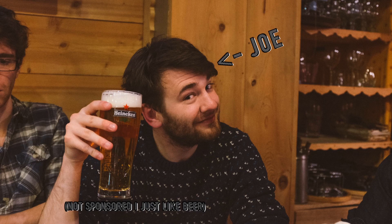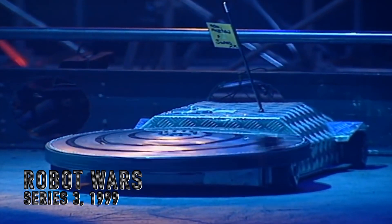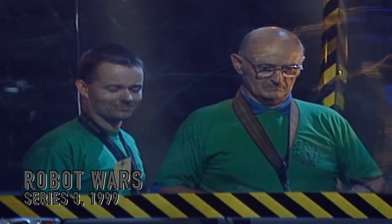Hi, my name's Joe. As a kid, I loved the show Robot Wars. I loved the idea of robot destruction and combat.